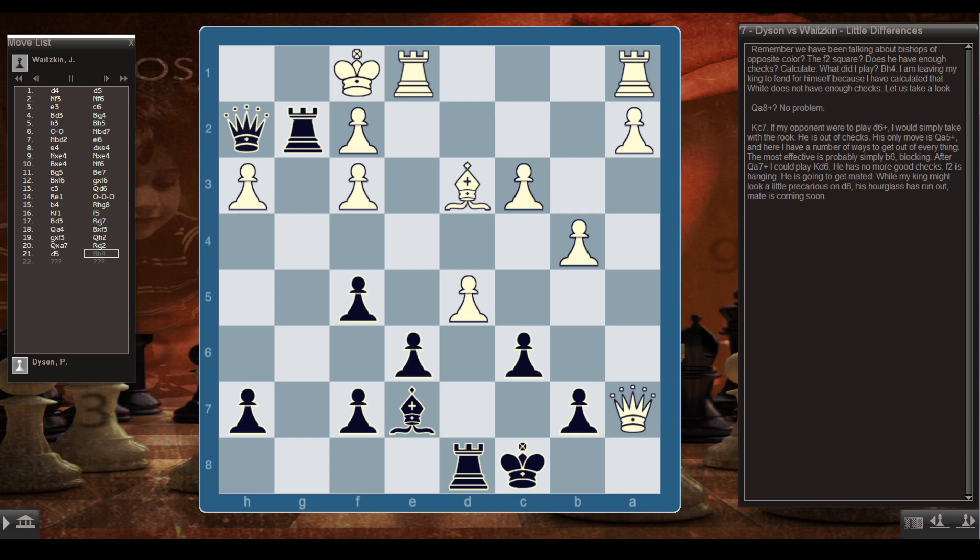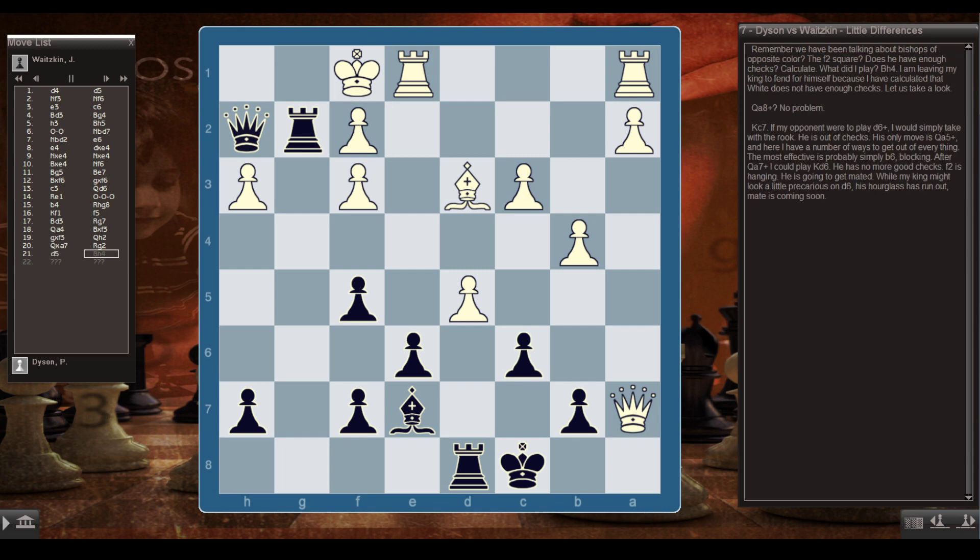My opponent tried to defend the f2 square with d5 — a very good move, but unfortunately too late. If I quickly check with Qg1 or Rg1, his king comes to e2 and is pretty safe. Remember, f2 is the focal point of my attack. I played Bh4, leaving my king to defend himself because I've calculated that White doesn't have enough checks. Qa8 check? No problem — Kc7. If d6 check, I simply take with the rook and he's out of checks. His only move is Qa5 check. The most effective response is b6, blocking. After Qa7 check, Kd6 — no more good checks. f2 is hanging and he's going to get mated.